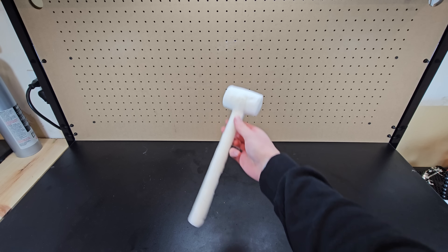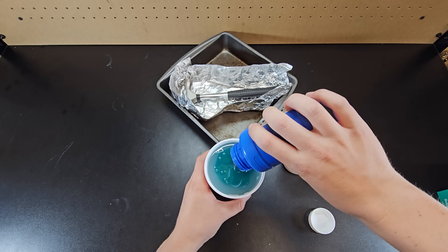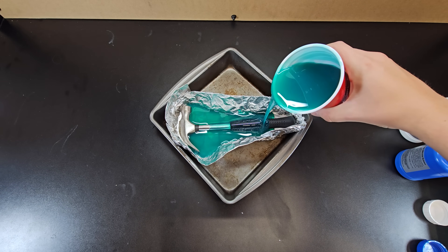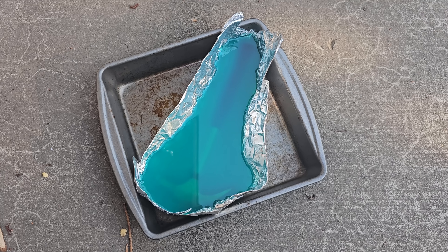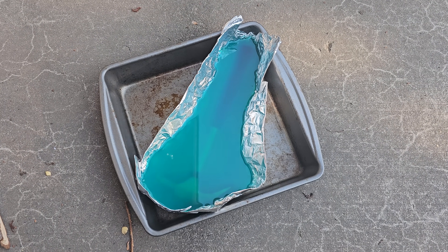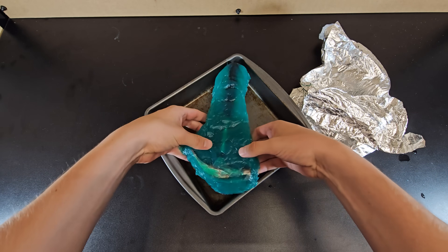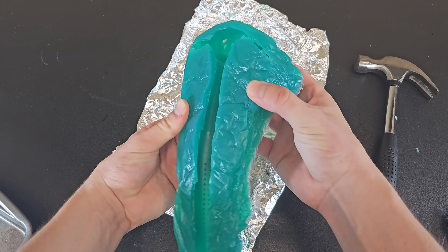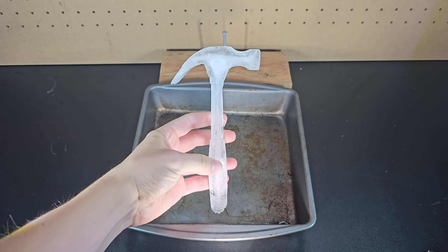As you'll see later, this took me down quite the ridiculous rabbit hole. The first step to making the world's strongest ice hammer is to make the hammer mold. I used a silicone mold kit and after thoroughly mixing it and pouring it over an actual hammer, I left it outside for about 24 hours. This is my first time doing this, so I apologize if it looks a bit unprofessional — I was just trying to minimize the amount of silicone I needed. Anyway, with a few small adjustments to the mold, it was ready to go, and after trying it with some water, the hammer froze quite nicely, but of course it's not strong yet.